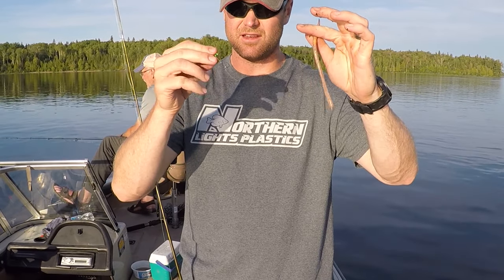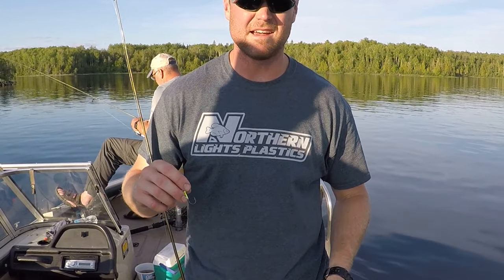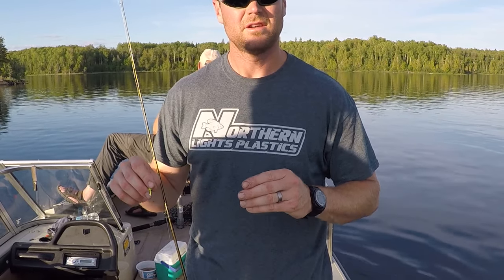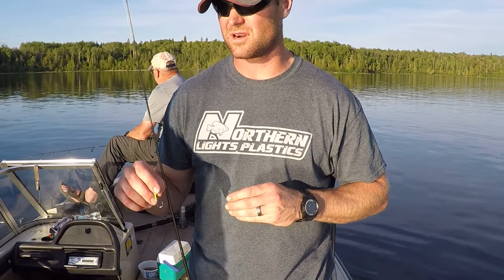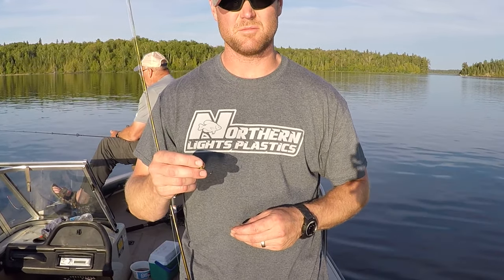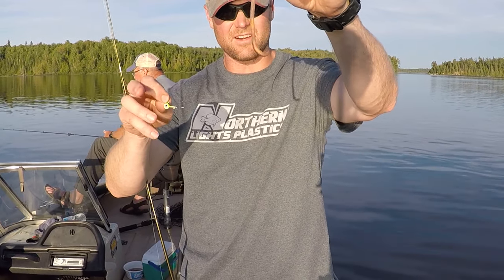Getting back to the basics — hooking a worm. Doesn't get any better than that sometimes. We spend a lot of time all summer long trolling spinners, trolling Rapalas, longlining, using planer boards, slip bobber fishing, but sometimes there's nothing better than a jig and a nightcrawler.